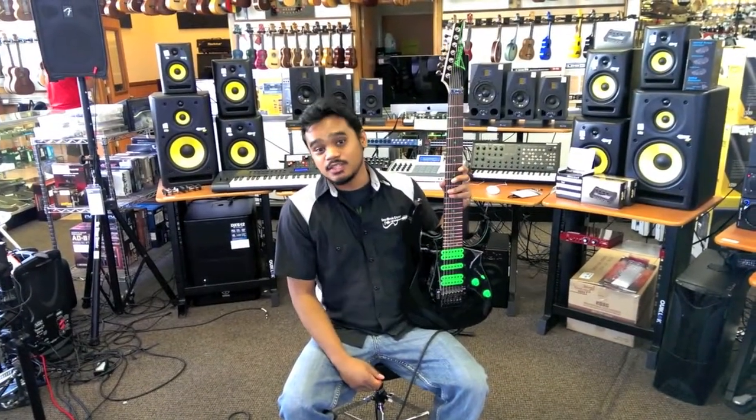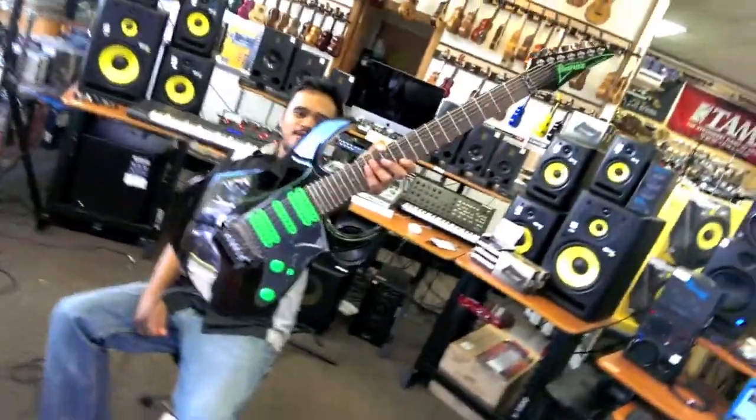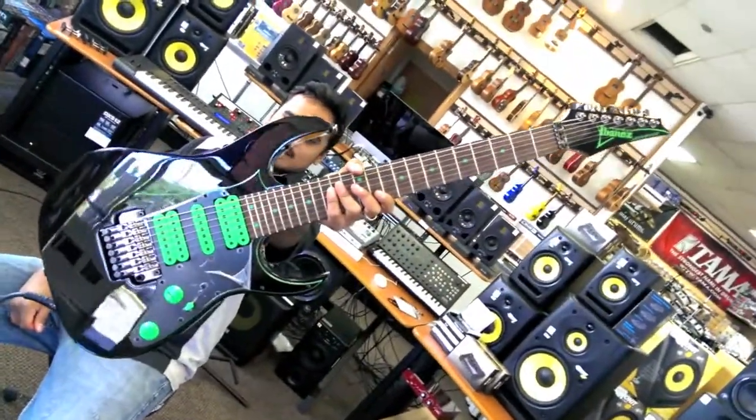Hey, how's it going, guys? This is Isaac from EZ Music Center, and today we're showing you the Steve Vai 7-String Universe from Ibanez.